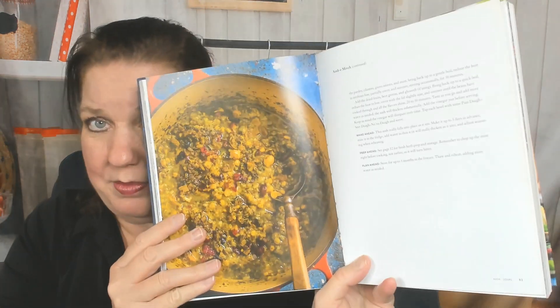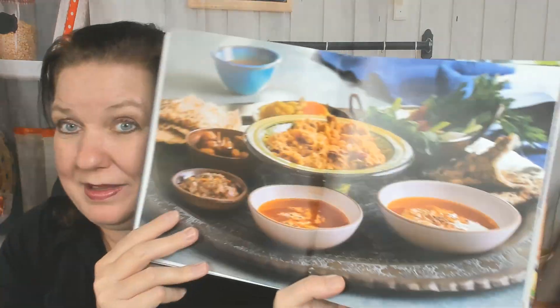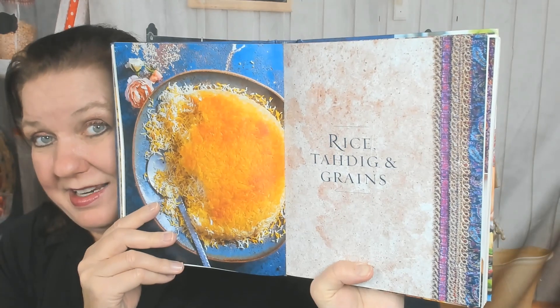Fruit soup — what? I need to get a cookbook stand. Lentil and beet soup. Butternut squash soup — oh, I didn't know there were blue butternut squashes; I thought that was a New World food, but maybe they adapted it. And there's a wish soup. Now we're in the rice section.